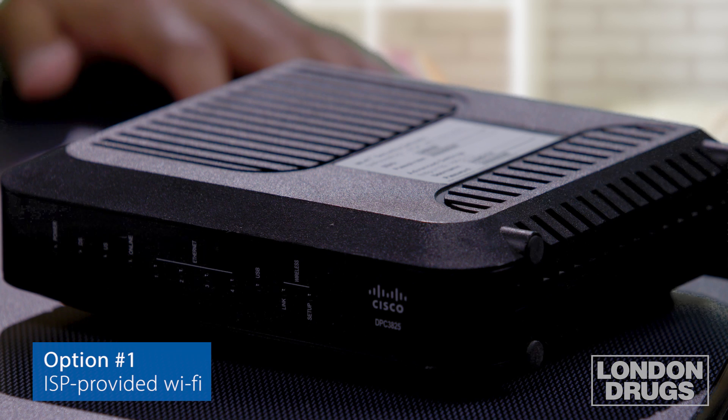Now if you subscribe to a Wi-Fi or internet service, the provider will provide you with a router and modem combined unit similar to something like this. Now they will work for a lot of occasions, a lot of circumstances, but to me it's like buying a shirt for somebody when you don't know the size.